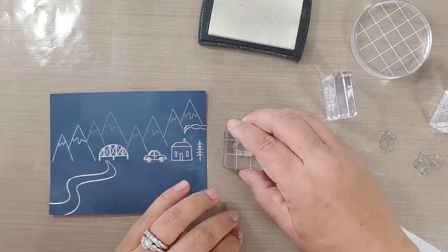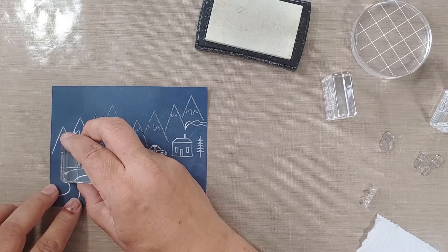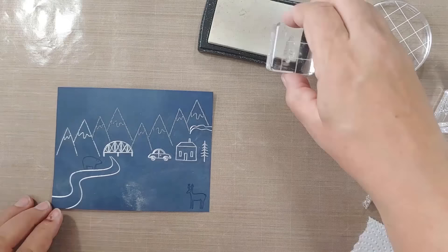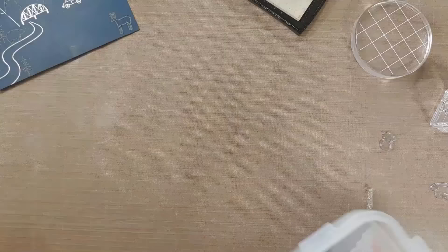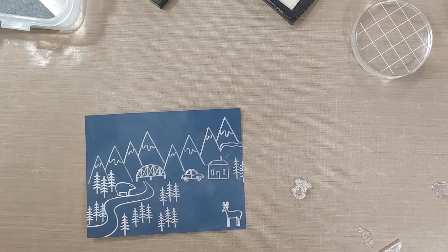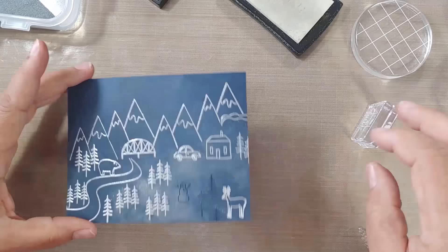I'm jumping ahead since this was a really long project. I've got lots of little stamps here — that little bear on the river, isn't he cute? That deer is actually kind of big so I put him in the foreground. From a perspective standpoint, you want your bigger stamps in the front. I was just adding in the rest of the scene and having a lot of fun — every time I stamped something I thought, oh how cute is that!